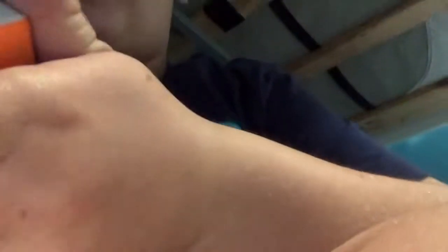Hey guys, so I'm going to teach you about the Rubik's cube. I'm going to teach you how I can turn so fast.